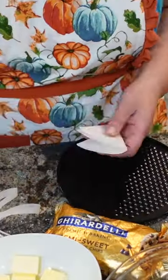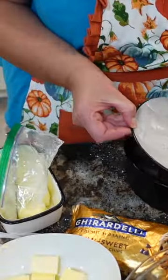The first thing I want to do is prepare the pan, butter the parchment, put it back, and butter the sides of the pan.